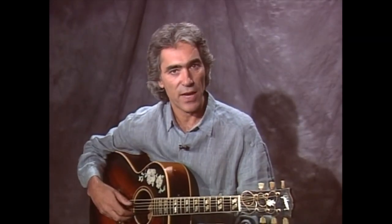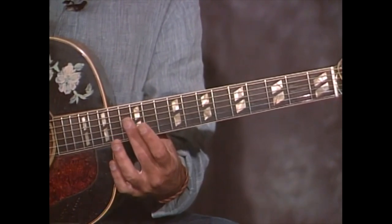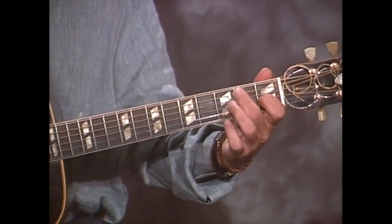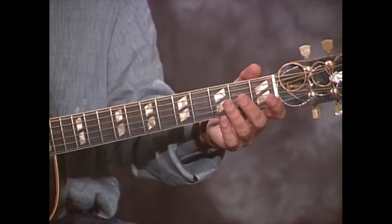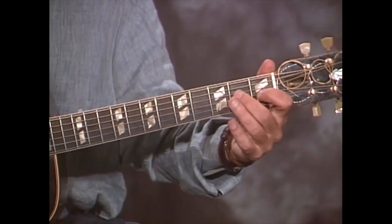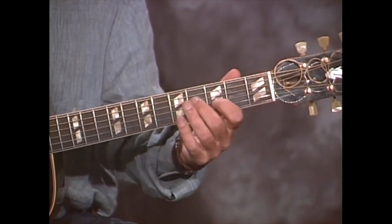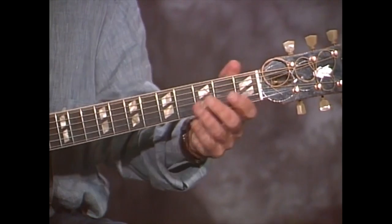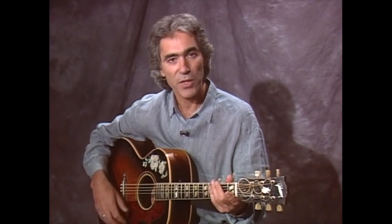In the second variation, he starts out the D with the harmonics on the 12th fret, then walks into the G — same as the other verse. Now for the A part, he walks up on the 3rd and 4th string. As he's walking, he hits that high string as sort of a drone. And then the ending. The split screen should show that nice and clearly — let's go to the split screen for that particular variation.